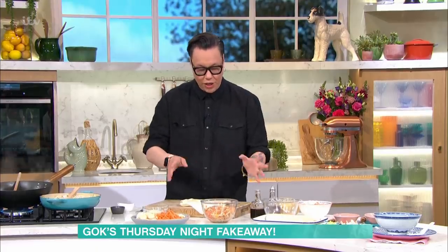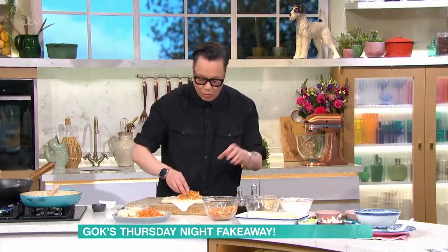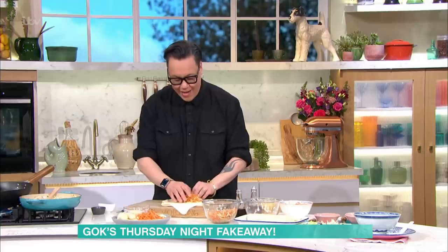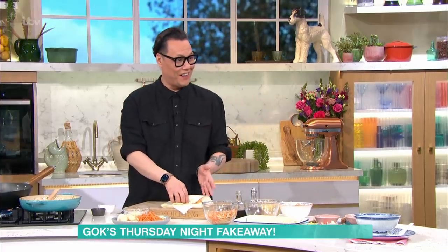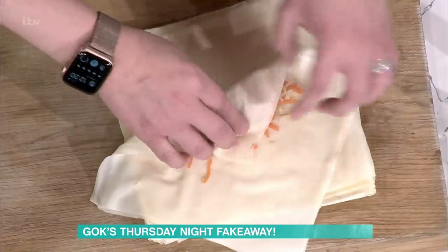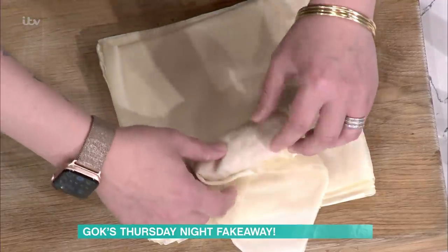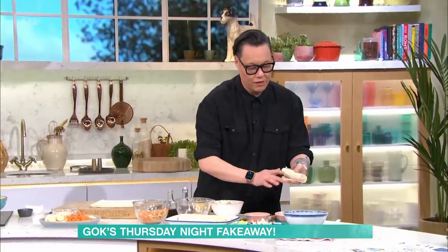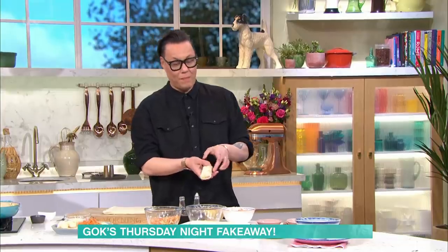Spring roll skins are like a phyllo pastry, basically. You use two skins, put your mixture in the centre, roll over to the centre, then fold over each side to create your spring roll shape and roll it up, sealing the tail with a little water. You can use phyllo pastry but this specific skin does taste different — I'd say go for this one. Making giant ones reminds me of restaurant days — we'd make tiny finger-sized ones for customers but massive giant ones for ourselves.